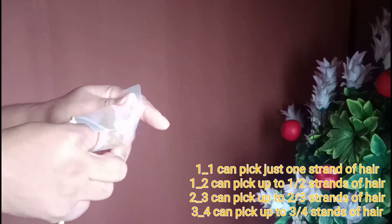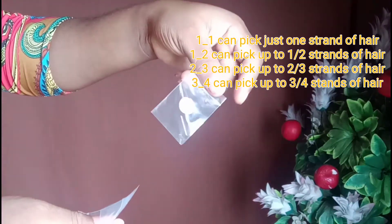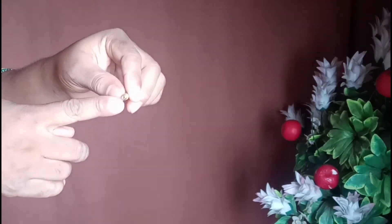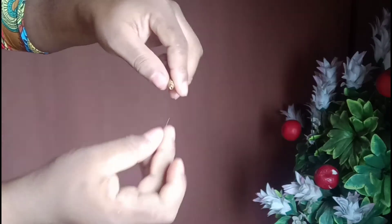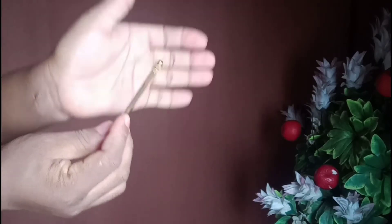The 20 needle I'll be using for this tutorial comes in one holder and four pins inside. Pin one can pick up to one to two strands of hair, two to three can pick two to three strands of hair, and three to four can pick up to four strands of hair. You can insert your chosen pin into the hole inside the ventilating holder and screw it very tightly — after that you're good to ventilate.